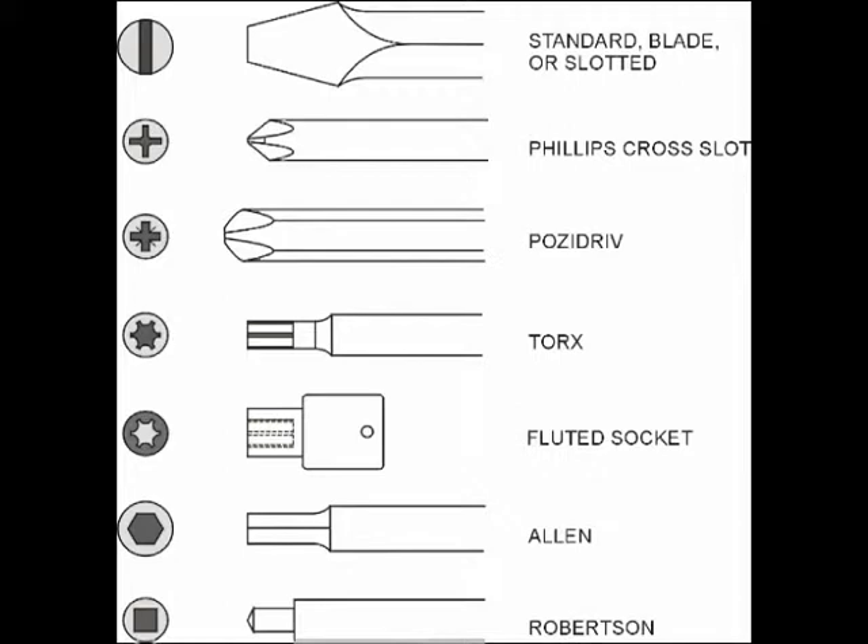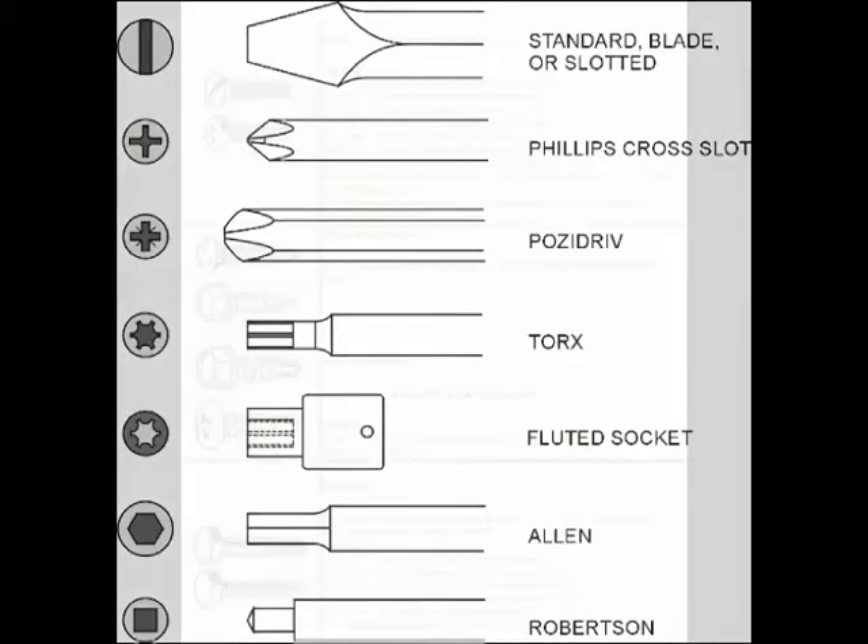And of course Robertson, which we discussed earlier — that's most common in woodwork and electrical. You must be able to identify these drives, because if you run into a situation where you need a tool and have to order it, you have to know the drive to order the correct tool. There are many more, but these are the most common.